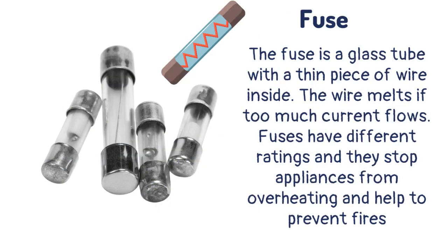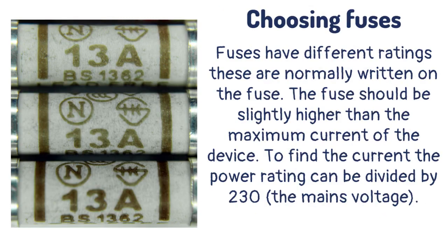The fuse is a glass tube with a thin piece of wire inside. The wire melts if too much current flows. Fuses have different ratings and they stop appliances from overheating and help to prevent fires. The fuse rating is normally written on the fuse and should be slightly higher than the maximum current of the device. To find the current, the power rating can be divided by 230, the mains voltage.